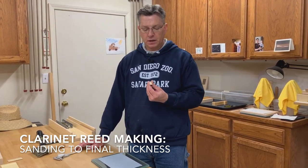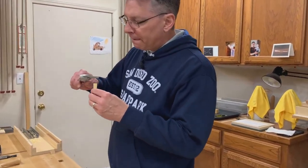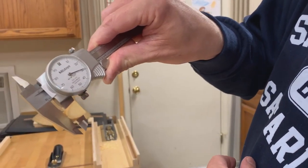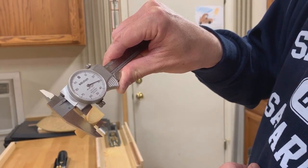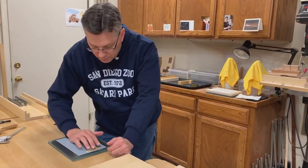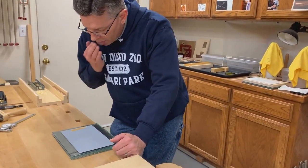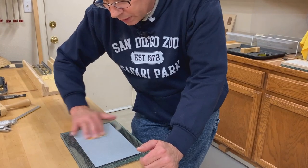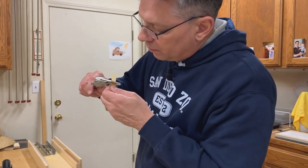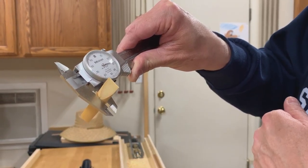Our final step in this stage is to sand each of the blanks to .128 thousandths of an inch. When I measure the blank, I come in behind the first cut at the crest of the first cut and measure right there. Here you can see I'm at .129 thousandths of an inch. So I'm going to sand what I think is the appropriate amount — probably just halfway up, then halfway up flipping the blank around. Measuring again, I'm shooting for .128, and you can see we've hit .128. So this blank is done.